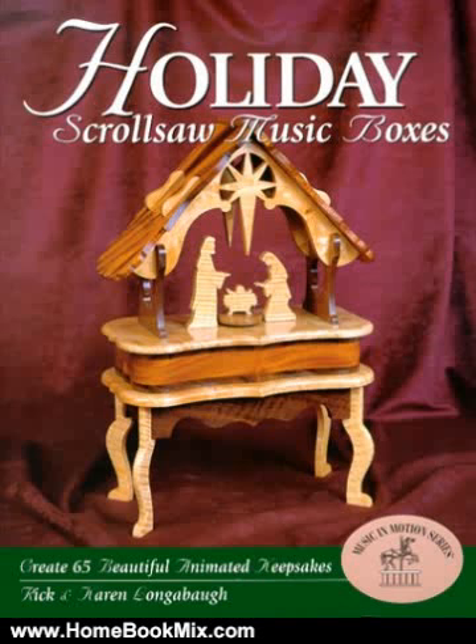This is the summary of Holiday Scrolls or Music Boxes by Rick Longerbore and Karen Longerbore. The first in our Music in Motion series, this unique pattern book will show you how easy it is to create 65 beautiful, animated keepsakes that will be treasured for generations to come.